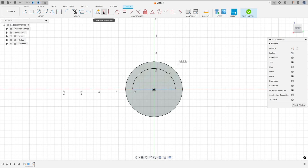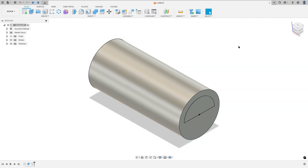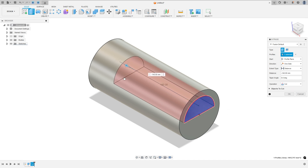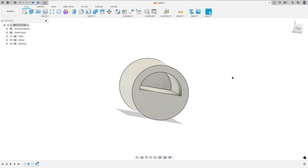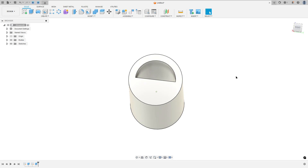Now go to Constraint, select horizontal vertical, select this point and this one. Finish the sketch, go to Extrude, select this profile, make a cut, minus 150mm, operation cut and press ok. We made this cut.